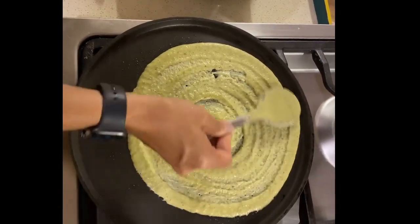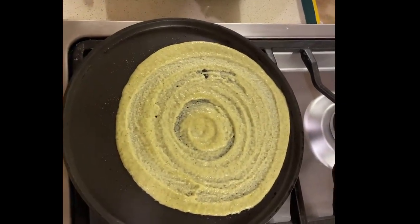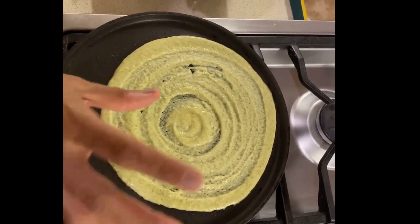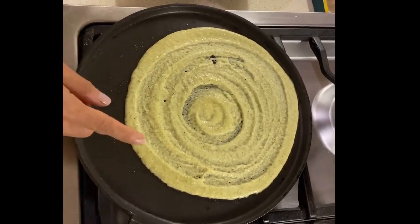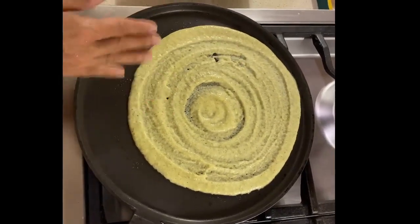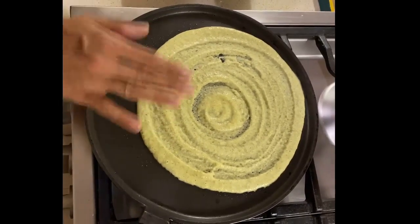If you make a thin dosa like this, you can have two, but if you make a thicker one, you can have one along with some dal and vegetables. This is much better than having wheat or rice because it's made entirely from dals, which have a higher nutritive value — they keep your sugar levels low and are also very filling.